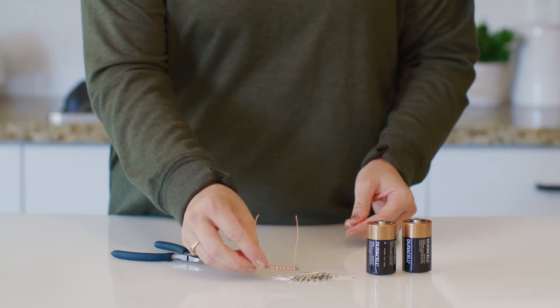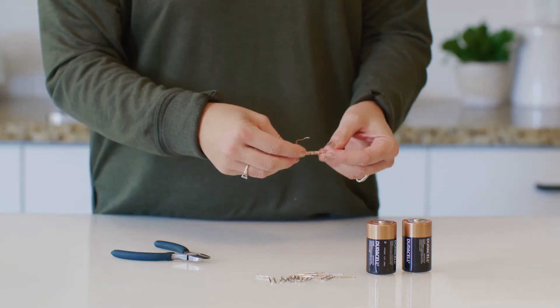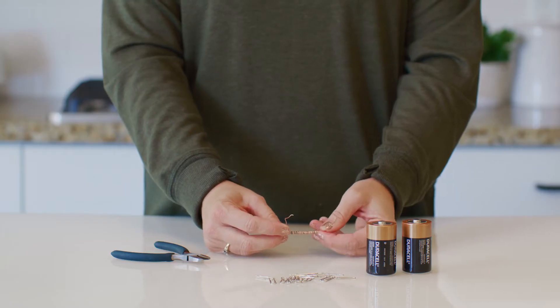Now let's see how many of these paper clips the nail can pick up. How many did it pick up? You're right, it didn't pick up any. That's because our nail is not magnetized yet. So now, let's magnetize the wire.